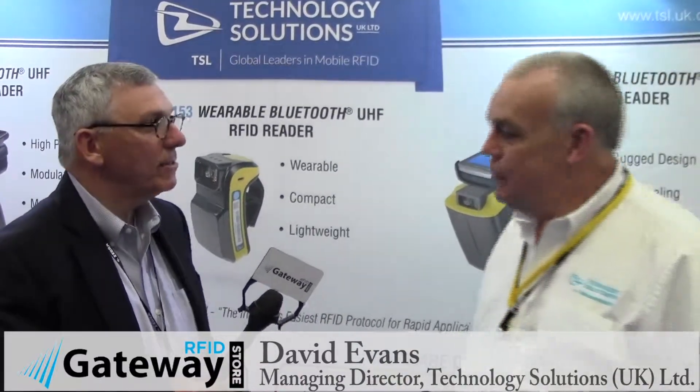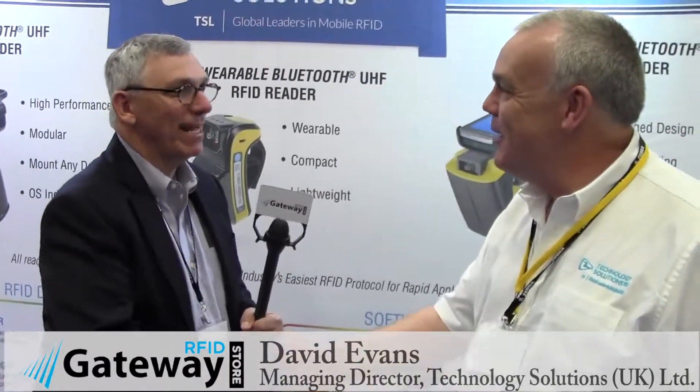For sure. Well, David, thank you so much. You're very welcome. This is very informative and we appreciate it — have a good show.